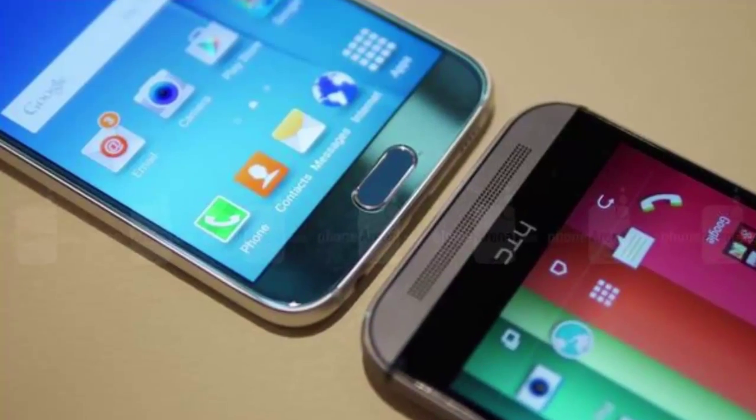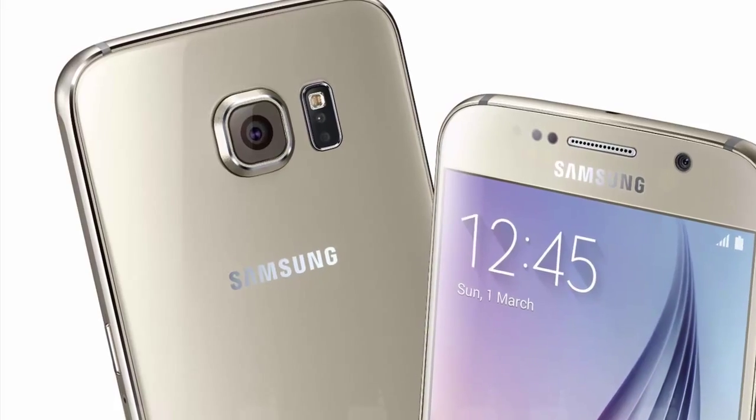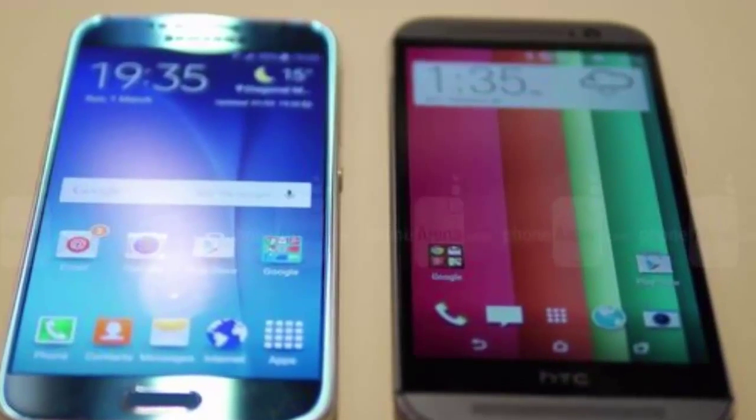The Galaxy S6 is a phone that has two sheets of Gorilla Glass 4 at the front and the rear, held together by an aircraft grade aluminum frame. It's also quite sleek at 6.8 millimeters, whereas the Note 4 is 8.5 millimeters thick.